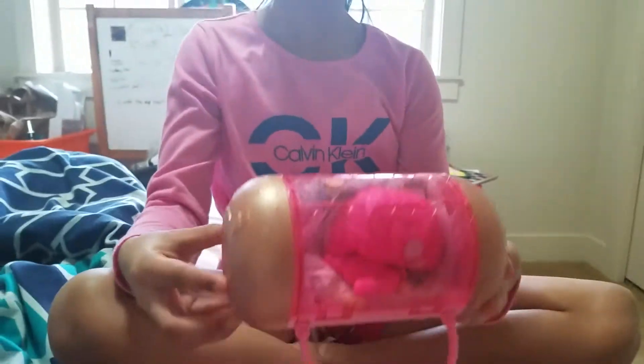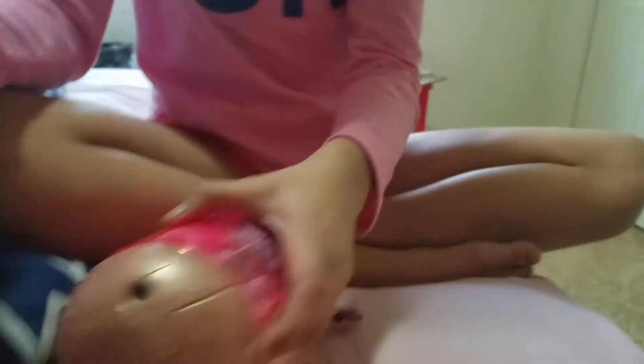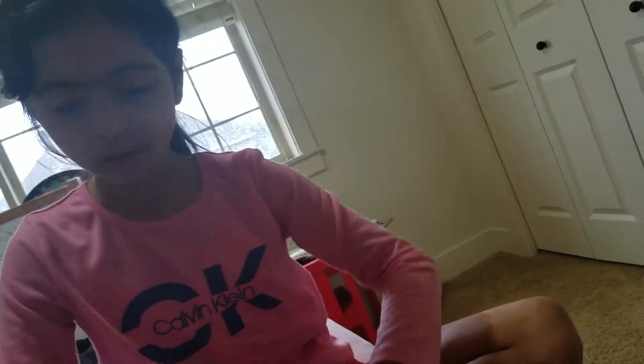Hi, today we'll be opening our Christmas gifts. My sister got an LOL - her name is Tiny. We're gonna be opening up the surprises. First, you're gonna be using these black buttons to take off the surprises. Here is our gold ale bottle - it's light purple and golden. Here's our second surprise.